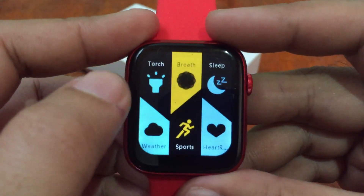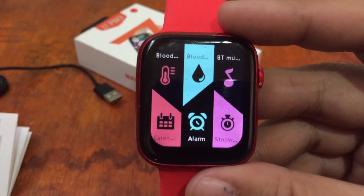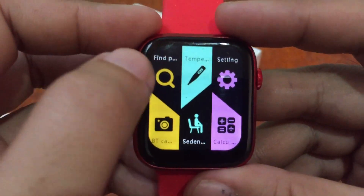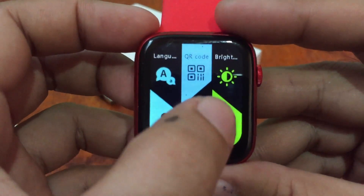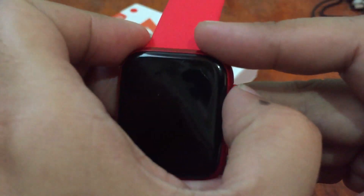We have: heart rate, sports, weather, alarm, stopwatch, blood pressure sensor, calculator, QR code, brightness display, and city support among the menus.